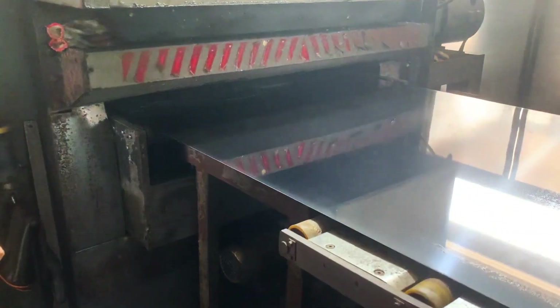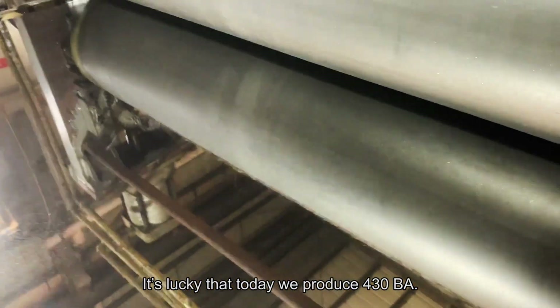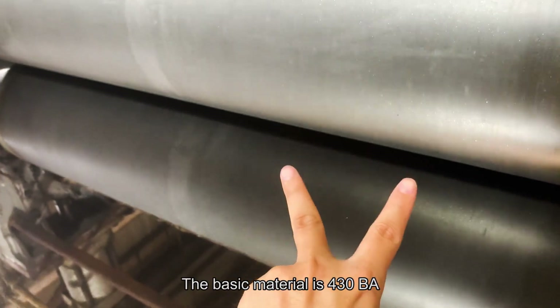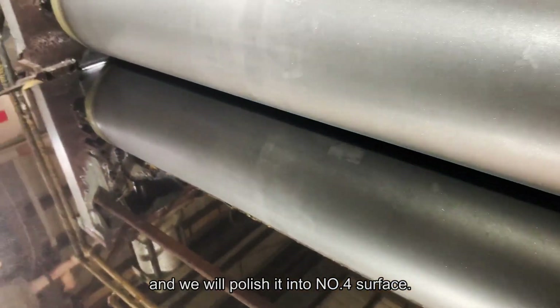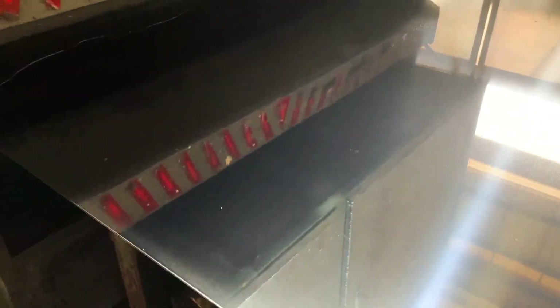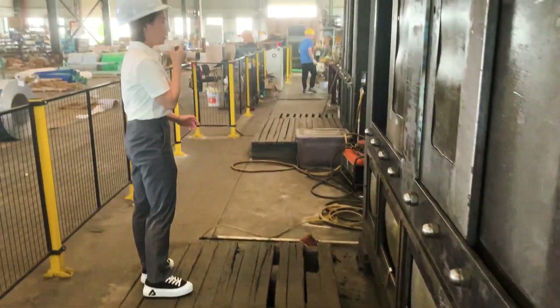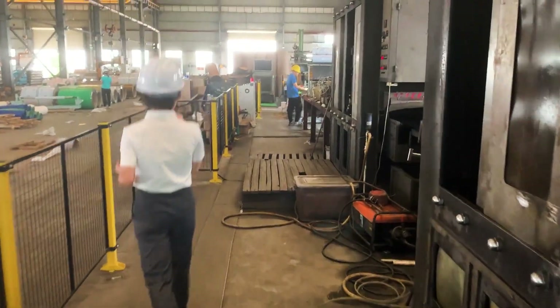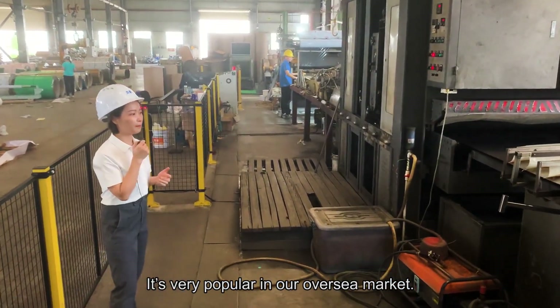Let's come closer. It is lucky that today we are polishing 430BA. The basic material is 430BA, and we will polish it into a number 4 surface. It is very popular in our market and in our overseas market — it is a hot product in our market.